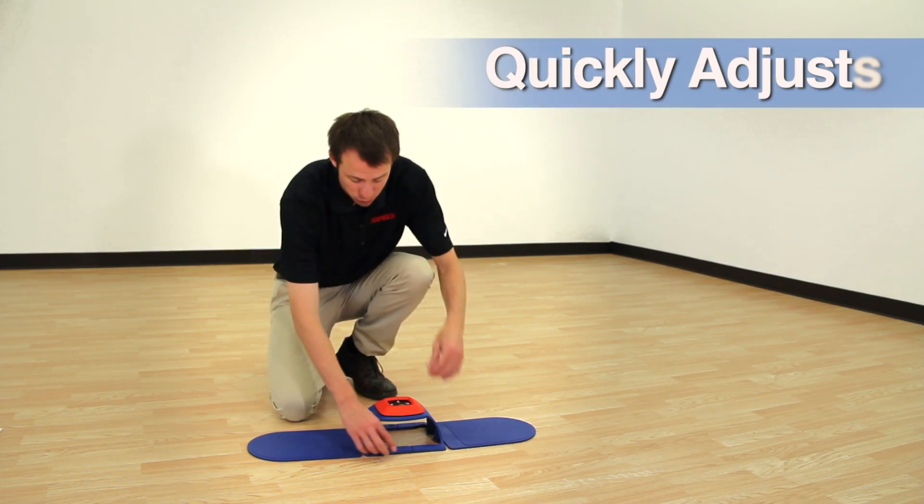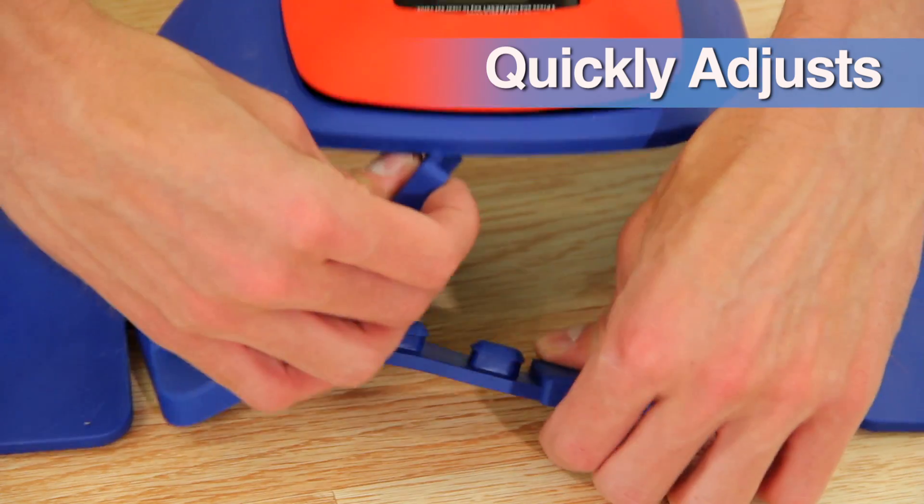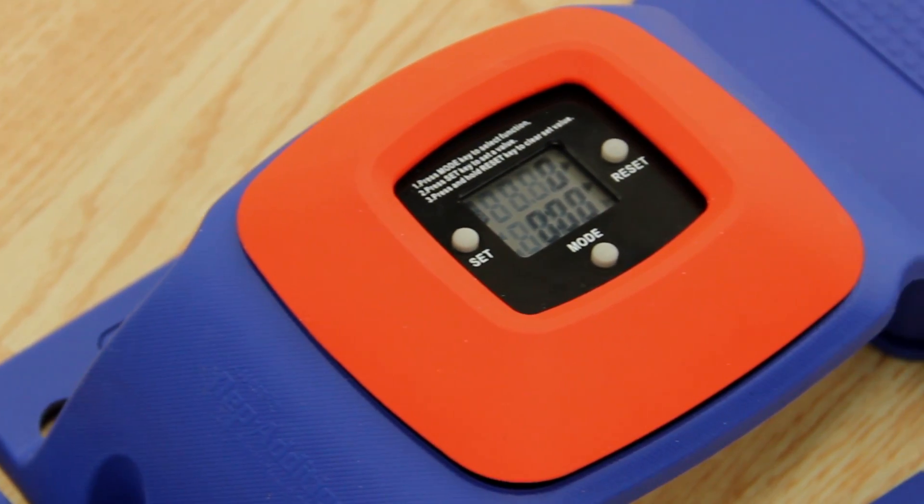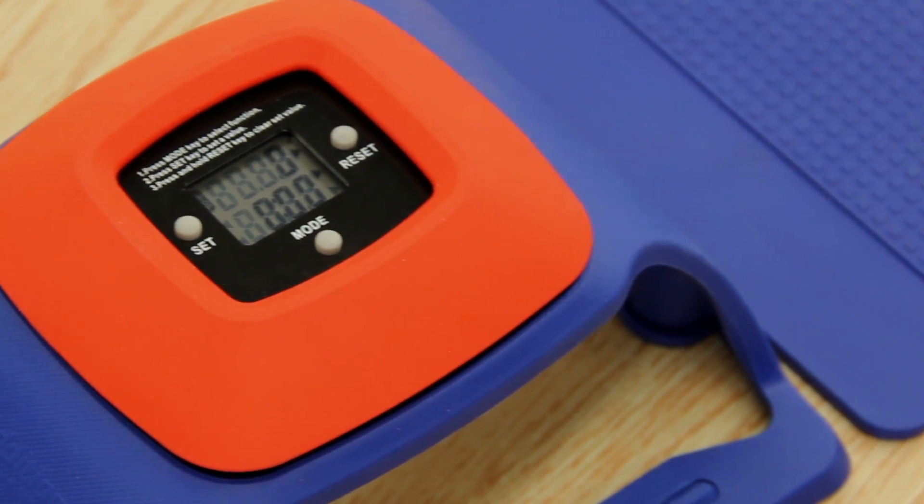Both the hand pads and counsel quickly adjust to accommodate all students and ensure proper form. The soft counsel collapses under full body weight, preventing injury or damage to the tester.